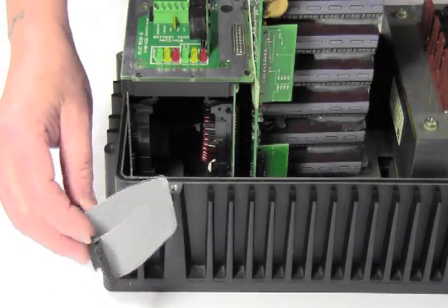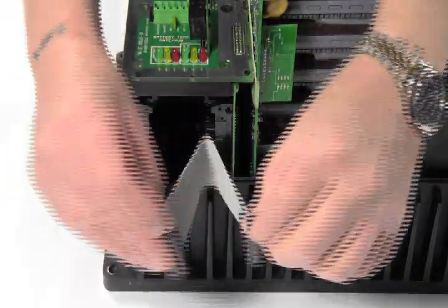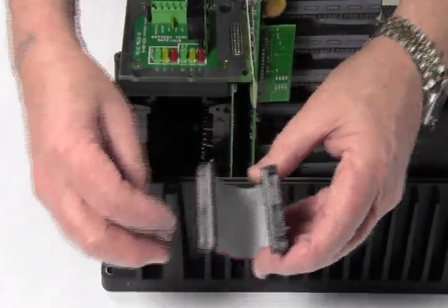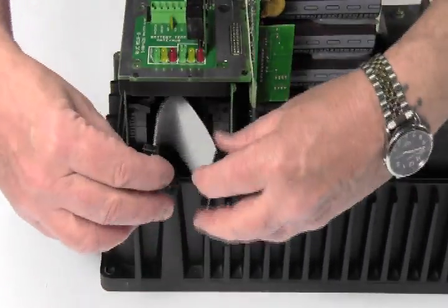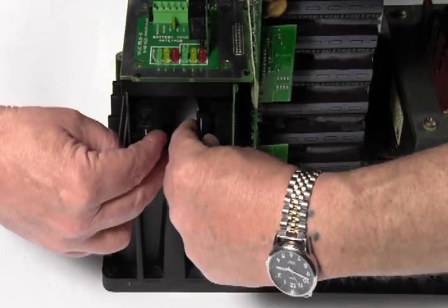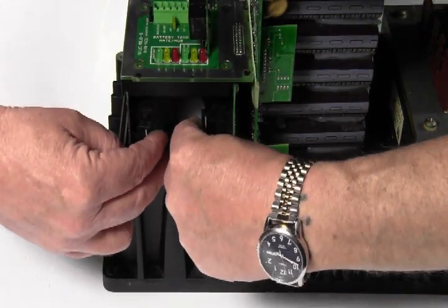The second ribbon cable is pretty easy — it bends in the middle. You can see which side the notch goes into and which side the flat side goes into. Push this ribbon cable in, make sure it goes in nice and tight, and snaps down.